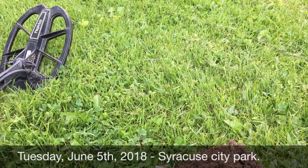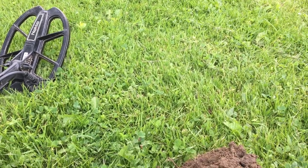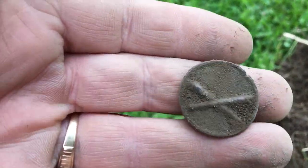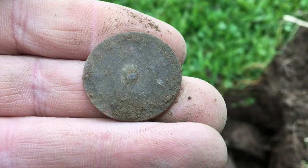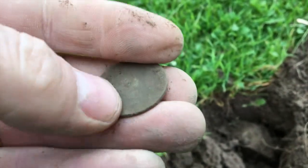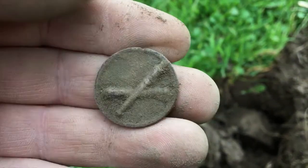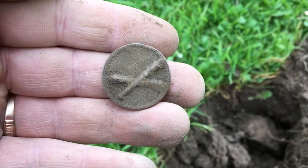It's Tuesday evening after work. I'm out here at the city park. I just dug my first good signal and I almost think it's some kind of military button. I need to clean this off — there's no shank on the back. It was ringing really high on the Nokta; after I popped the cover off the plug it was reading like 90-92. Let me give this a squirt and see what it is.